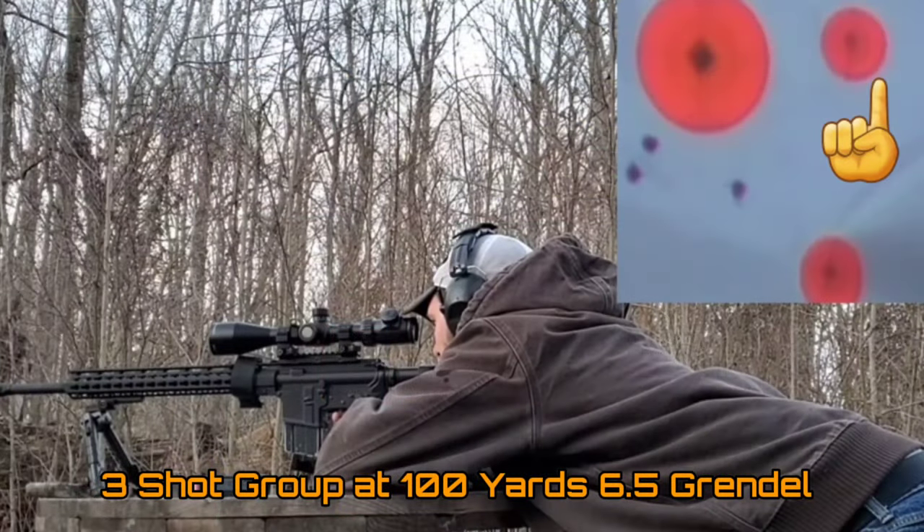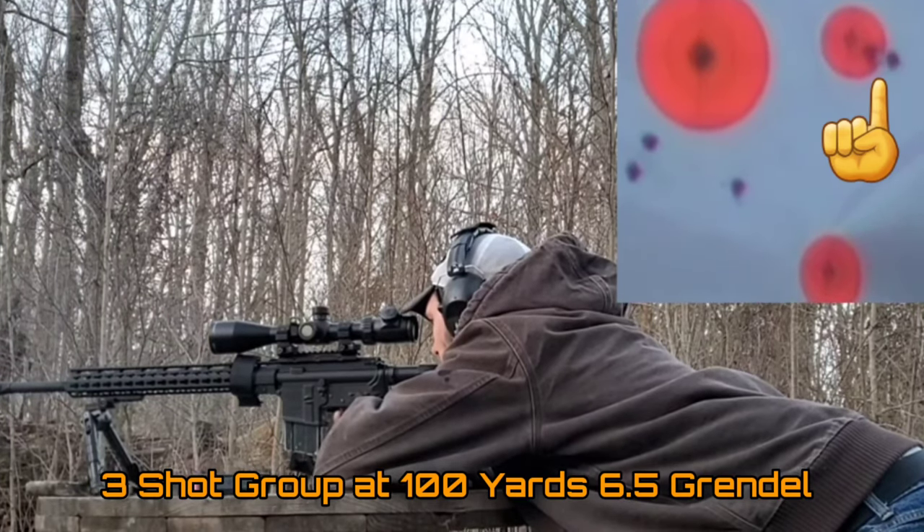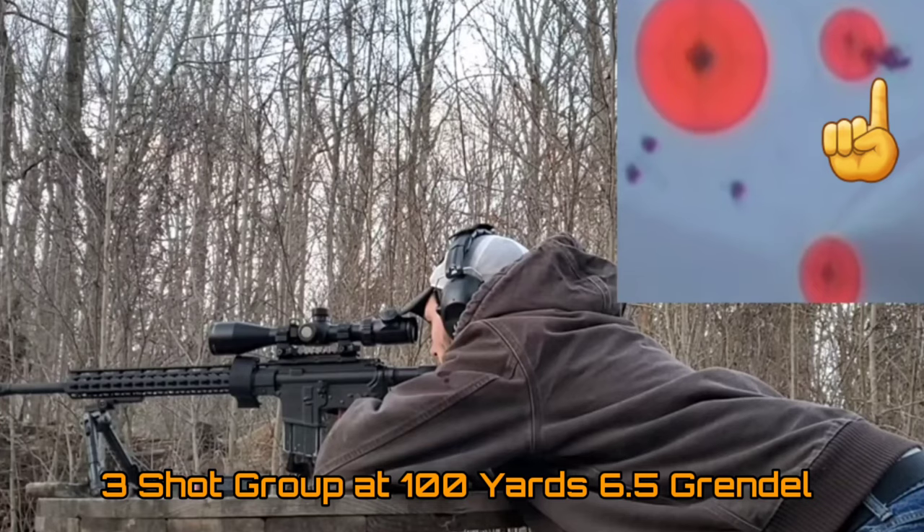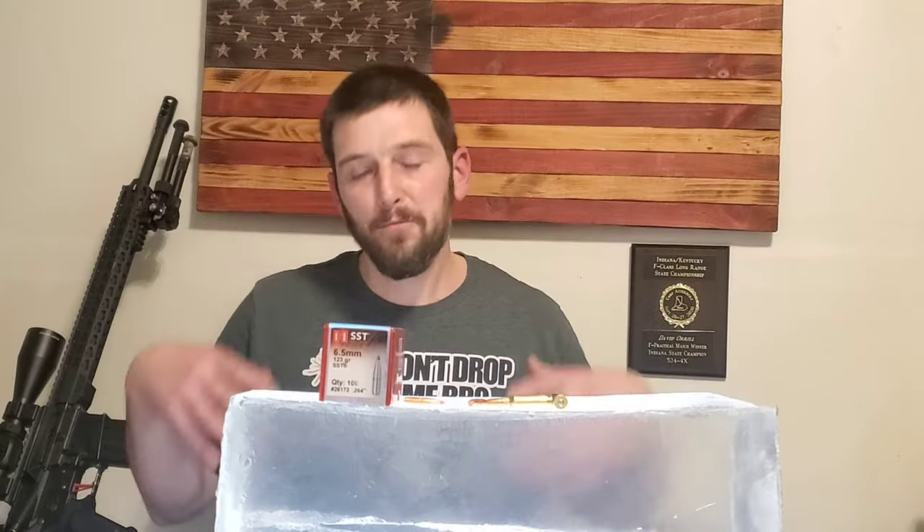I wouldn't feel comfortable trying to shoot a deer at an extended distance beyond maybe, at the extreme most, around 400 yards with something like the 6.5 Grendel. And it has nothing to do with the cartridge being bad. It's just that, as we've talked about in previous videos, they just don't have enough case capacity to give you enough velocity to really be effective at those long ranges.